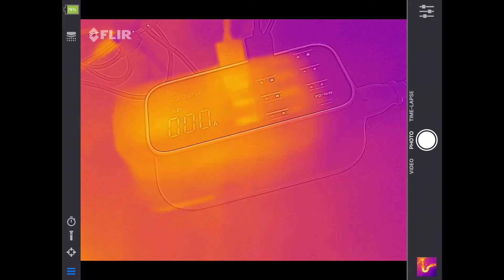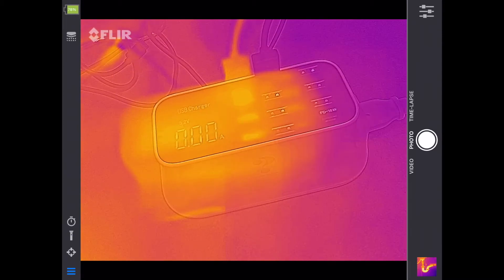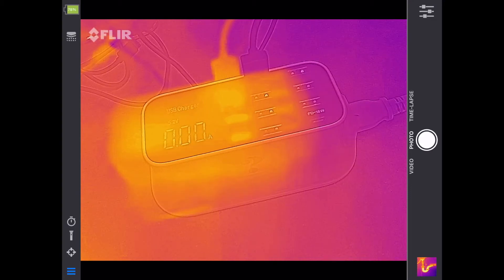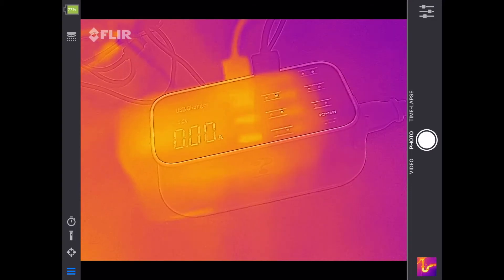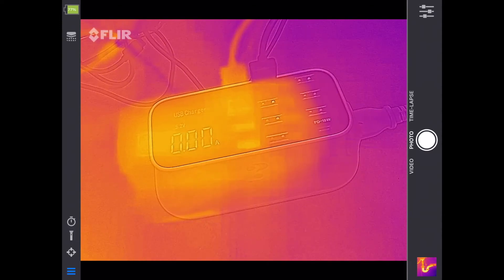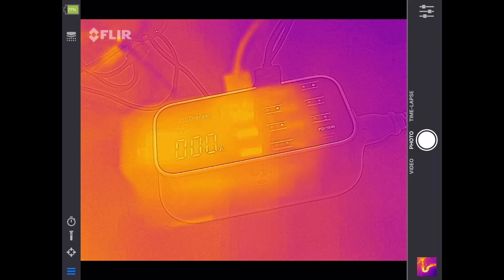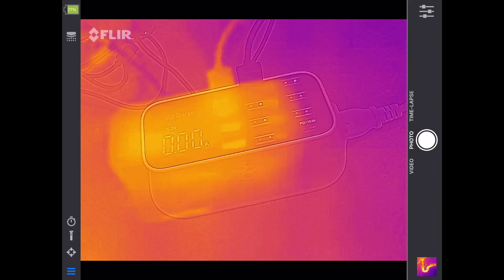I'm going to make a FLIR playlist and put a link in the description. When I post this there will only be one video, but if you're watching later there may be more. If you have ideas for what to test — plumbing leaks, automotive stuff — drop a comment below. If you have any questions please leave them in the comments. If you like this video, click like, and if you haven't subscribed I'd appreciate it. Thanks for watching!